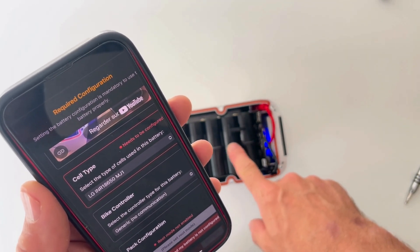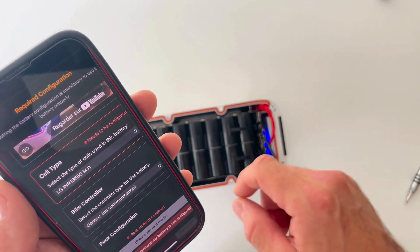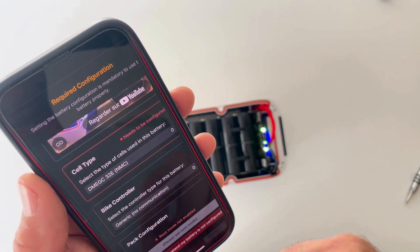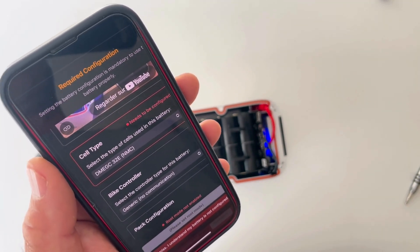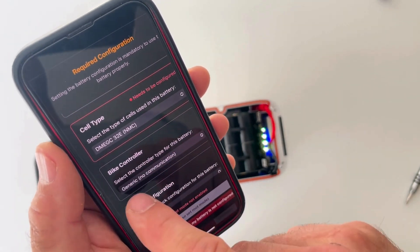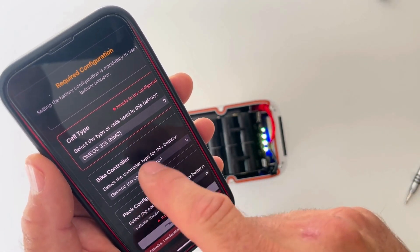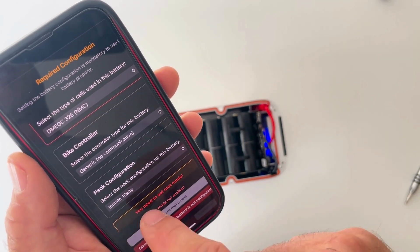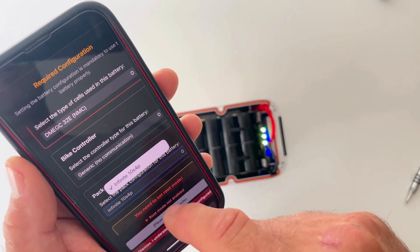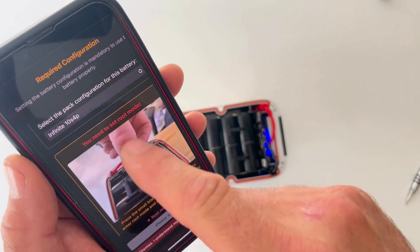In my case, I'm using DMEGC 32E cells — the gray ones — so I'll look for them in the list and select them. If you don't find your cells, send us an email so we can add them. Then set your bike controller — here I'm using a generic bike controller, not Bosch or Shimano. Then set the pack configuration: here it's 10S4P; the other option is 13S3P if you're using 48 volt.